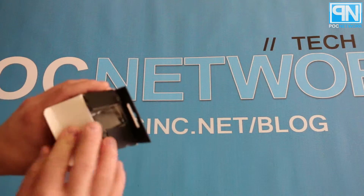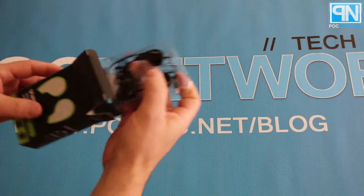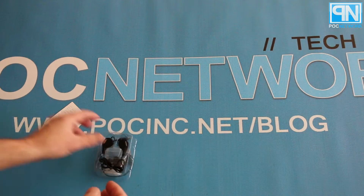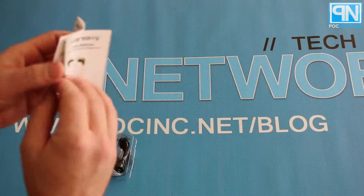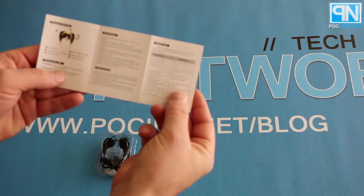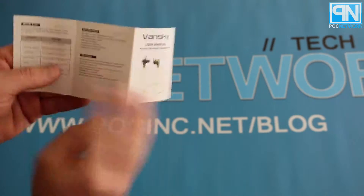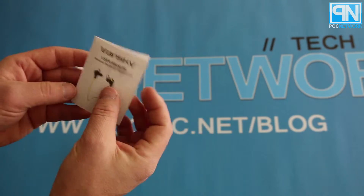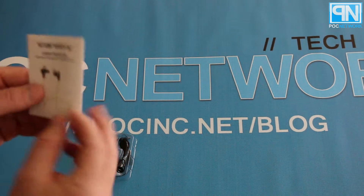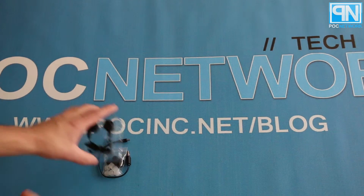We're going to go ahead and open it up and show you what's inside. We'll start off with the instructions. This is just a little three-folding double-sided instructional material that gives you the basics of what the button layout is, charge capacity, charge time, and of course how long it lasts, which is about four to six hours.